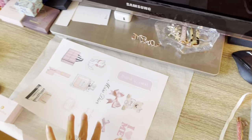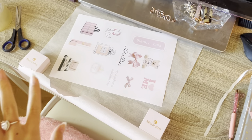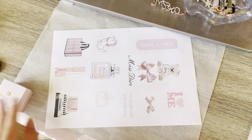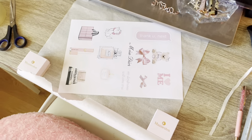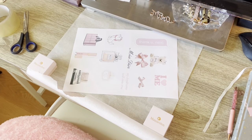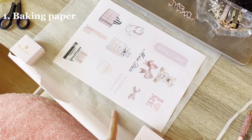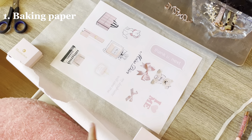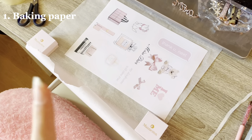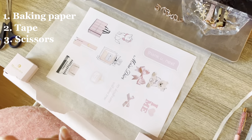I've set up my little workspace. I printed out all these little pictures I want as stickers — I found most of them on Pinterest. If you don't have a printer you can also just draw them instead. You'll also need some baking paper — also called parchment paper — plus tape and scissors.